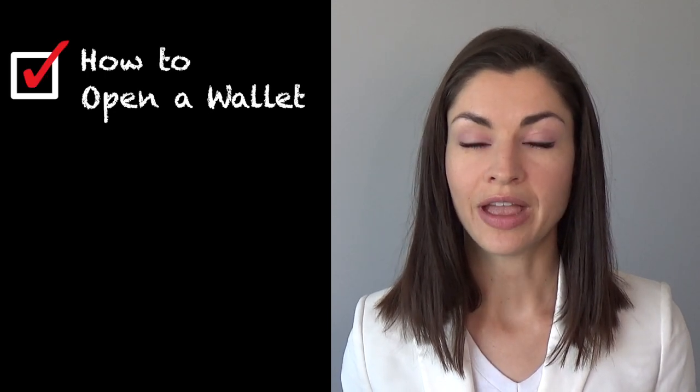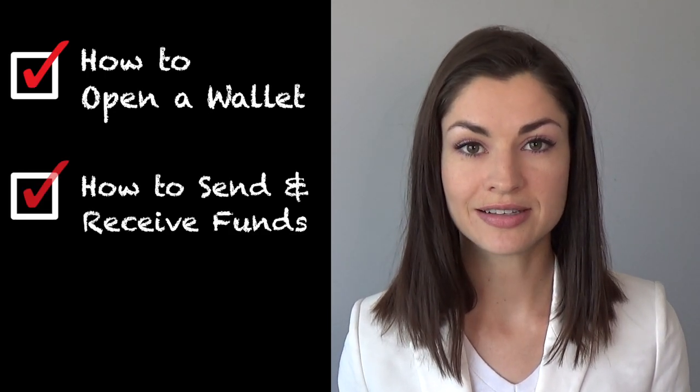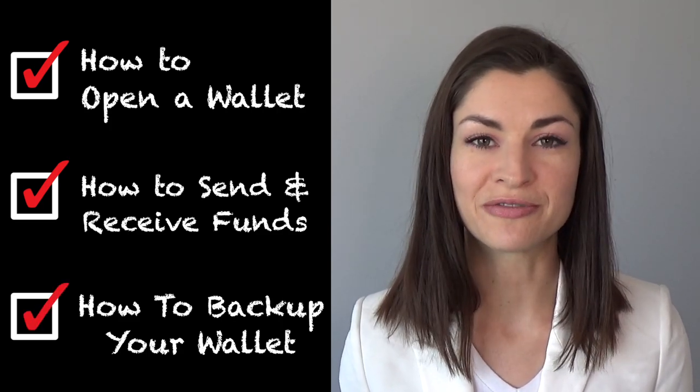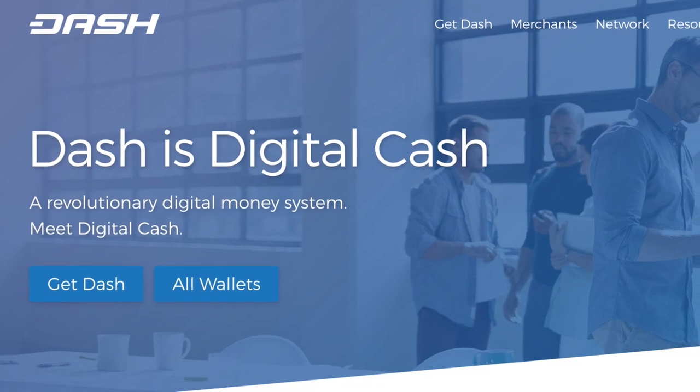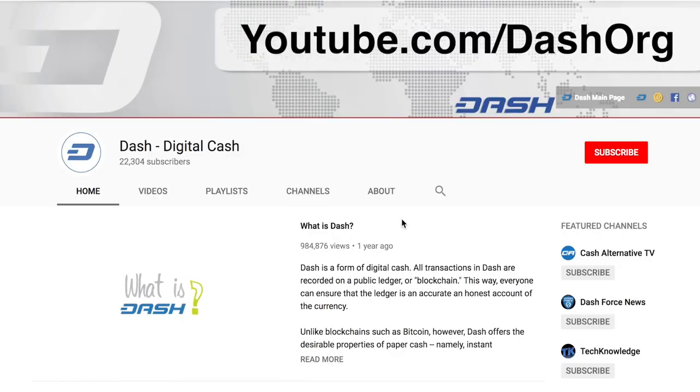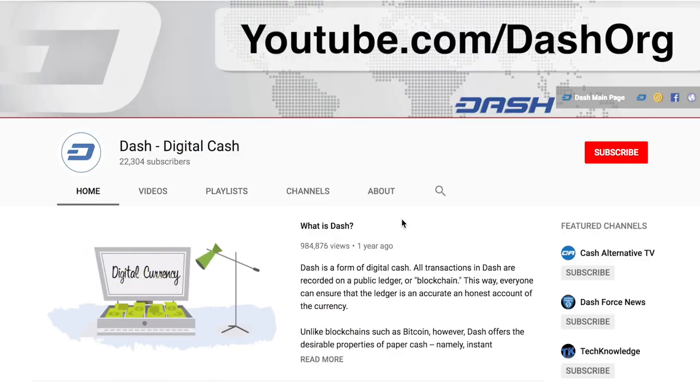And that's it! You now know how to open a wallet, how to send and receive funds, and how to backup your wallet in case of loss or destruction of your phone. Visit Dash.org to learn all the different ways that you can buy and spend Dash, and feel free to peruse this YouTube channel for more educational resources. I'm Amanda B. Johnson — thank you for watching.